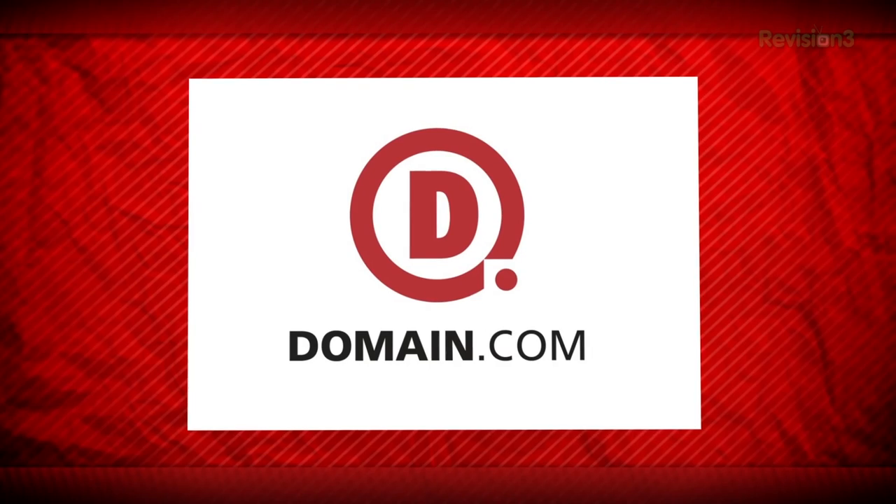This episode of Film Riot is brought to you by Domain.com. Today on Film Riot we jump into part 2 of my favorite things online for filmmakers.